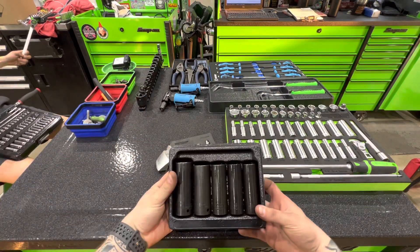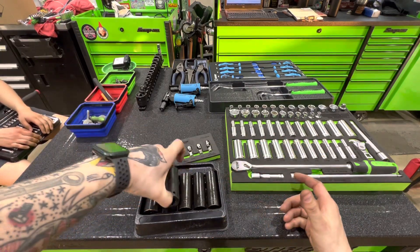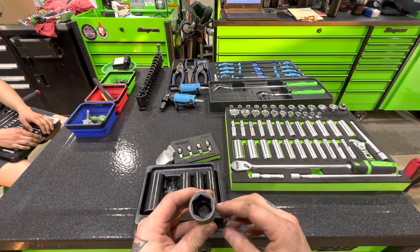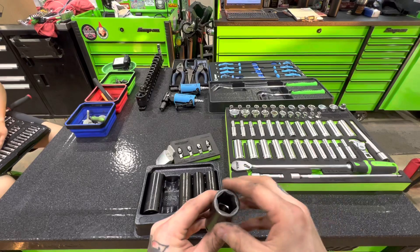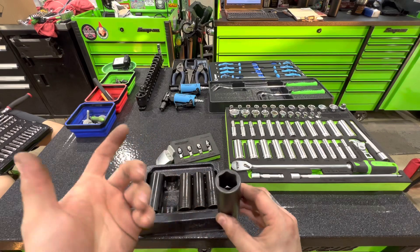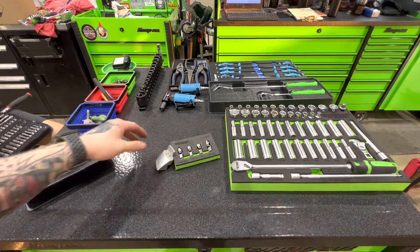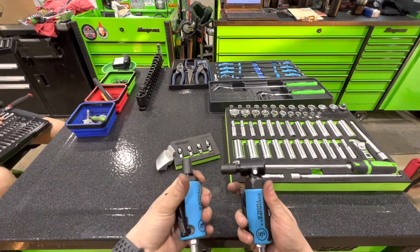Got these Snap-on lug nut sockets — standard half inch deep well impact sockets, but the interior hex is deeper. Snap-on's hex is really shallow so the bolts or nuts don't fall down in there. The theory is they're deeper so they don't damage decorative caps — don't know if that's true, haven't used them long enough to find out, but I bought them just to see.